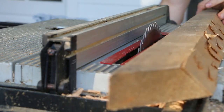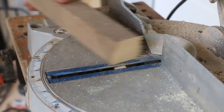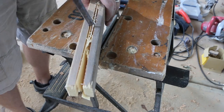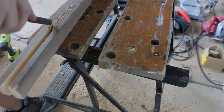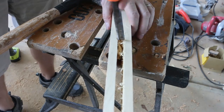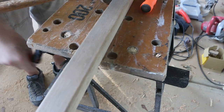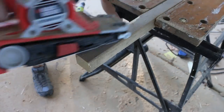The mop is the most rustic of the three tools. I ripped a groove in a squared-off scrap of 2x4 and cleaned it up with a chisel — and by cleaned up, I'm being generous. Then I shaped the handle with the belt sander.